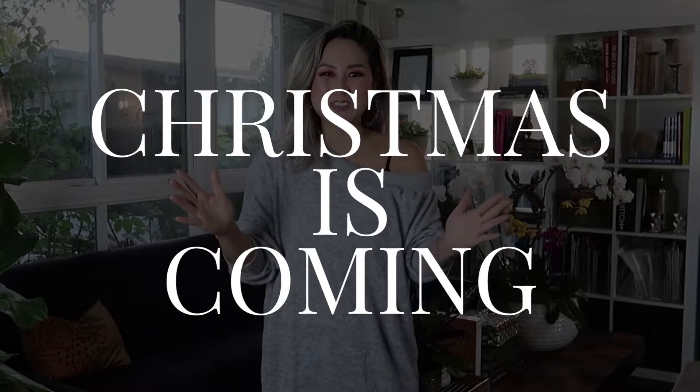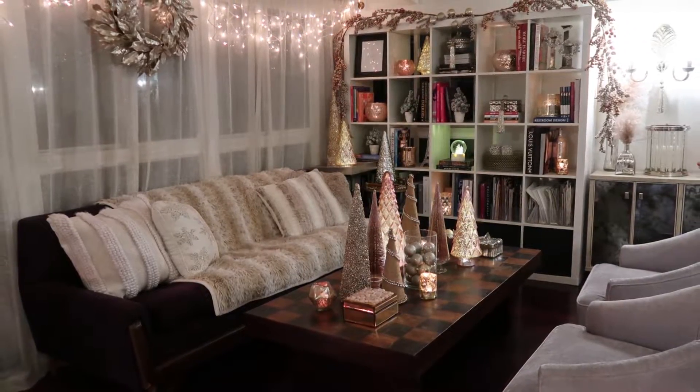Hi guys, welcome back to my channel. We are rolling out this holiday content as Christmas is coming close. Today's video is all about decorating your living room for the holidays, where you can turn this into this. It's really simple to change your home up for the holidays. I love coming home to a fully decorated Christmas tree with all the lights up and all the decorations out. I grew up fully decorating my family home and I just love that really cozy feeling when you know the holidays are near.